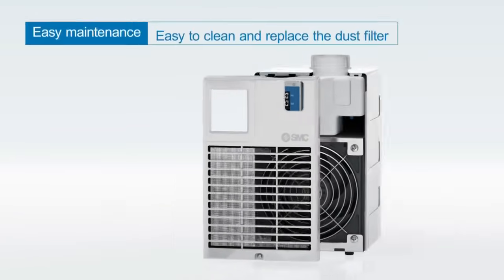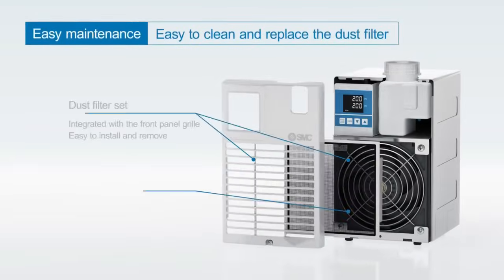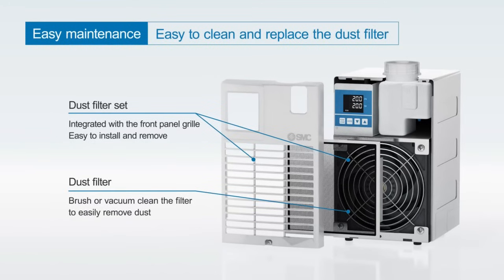Easy Maintenance: The HEF has a dust filter built into the front panel. The dust filter can be easily removed, and dust or foreign matter can be easily removed with a brush or vacuum cleaner.